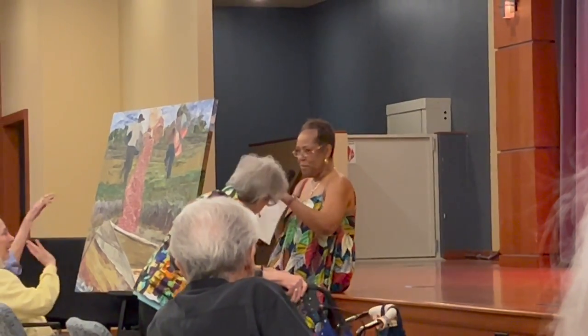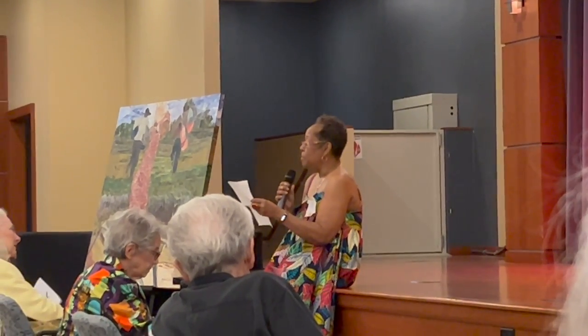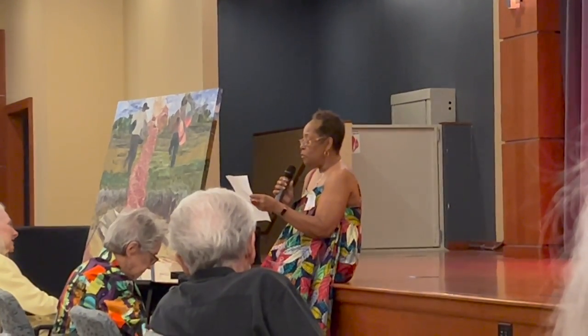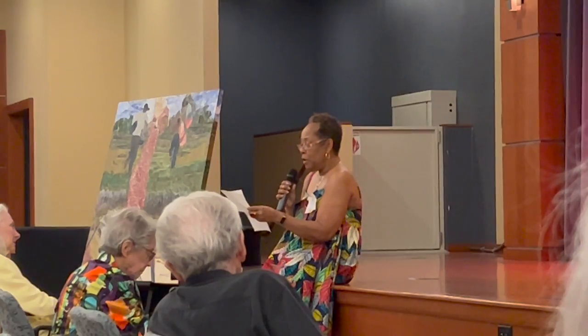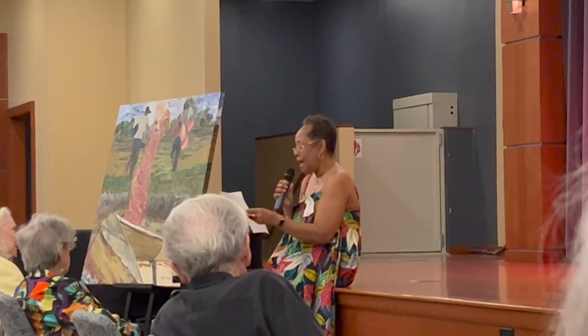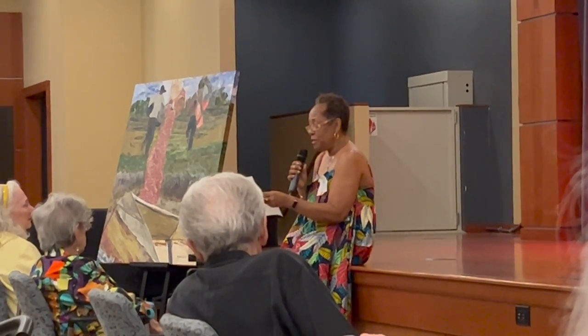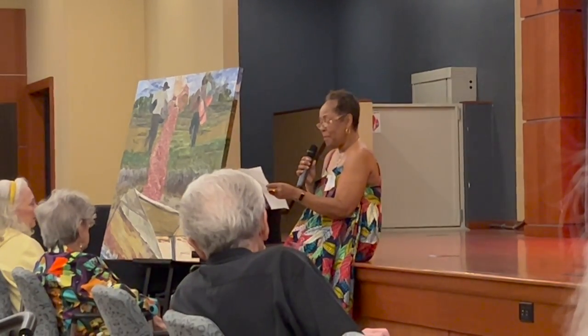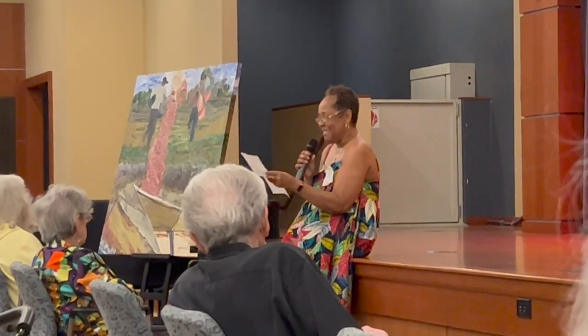Hello everybody, thanks for coming. My name is Yolanda Ward and I'm a paper collage artist. Before I get into my art and my process, I would like to tell you why being here today is so special to me. Throughout my life, not only was I blessed with a really fabulous mother, I was always blessed with what I call guiding mothers. They would touch my life in a way that lifts me up and spread their protective love all over me. Lorraine Alexander is one of those mothers.